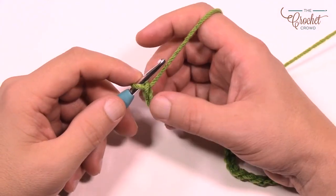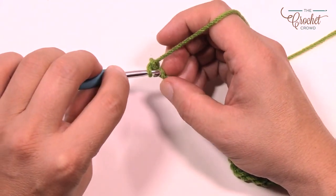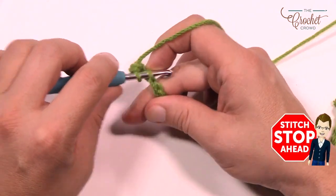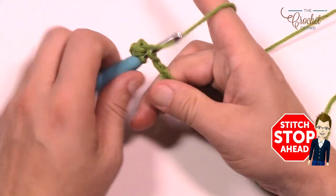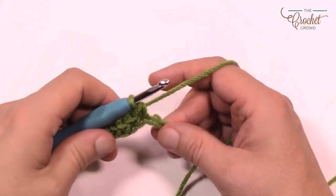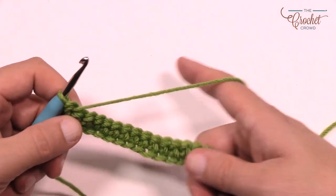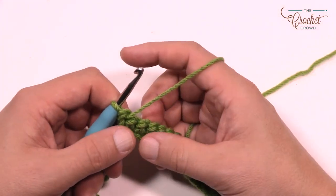In row number one, go to the second chain from the hook — count back 1 and 2, turn it over, and get the back loop only of the chain. Single crochet yourself all the way across the chain, going into the back loop only of each stitch. Come up to the other side and single crochet into your very last stitch. That was row number one — now turn your work.